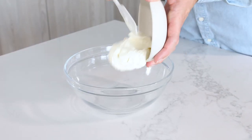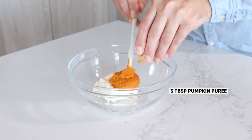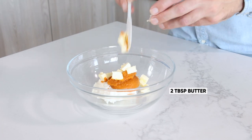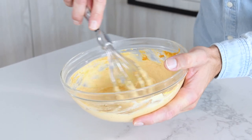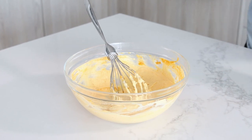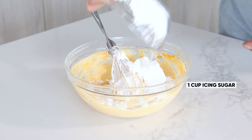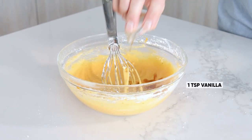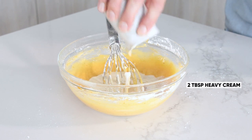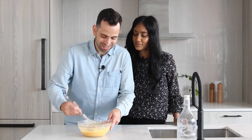Now to really bring in that pumpkin flavor, we're making a pumpkin cream cheese dip. We add half a cup of cream cheese along with three tablespoons of cooked pumpkin and two tablespoons of softened butter — give it a whisk until smooth. Then we add a cup of icing sugar, stir until smooth, followed by a teaspoon of vanilla, two tablespoons of heavy cream, and a pinch of salt. Whisk until nicely combined and smooth.